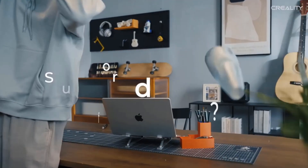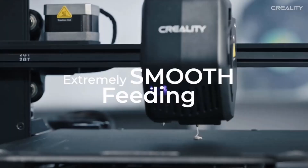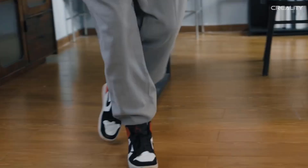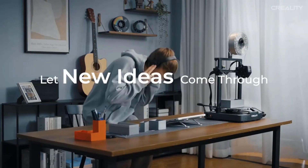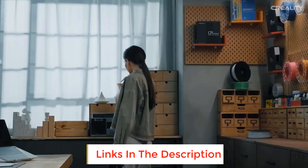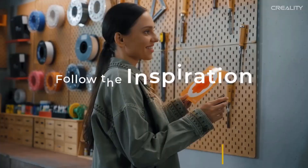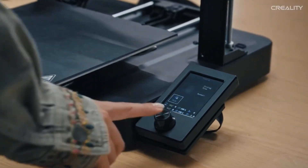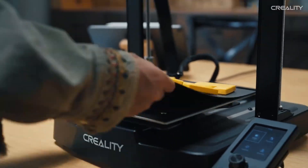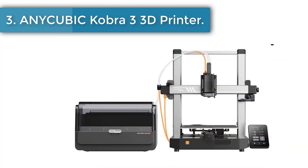Number two: Creality Ender 3 V3 SE 3D printer. It features effortless setup with CR Touch auto leveling and a strain sensor for precise Z-offset adjustments. Achieve quick prints with a max speed of 250 mm/s, minimizing wait times. The Sprite direct extruder handles PLA, PETG, and TPU, expanding your 3D printing capabilities. A stable dual Z-axis with wear-proof steel linear shafts ensures high-quality prints. Easily monitor your prints with an intuitive UI featuring motion graphics for clarity.